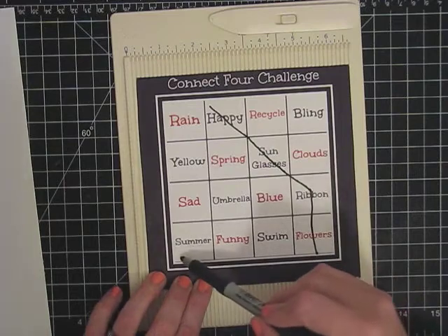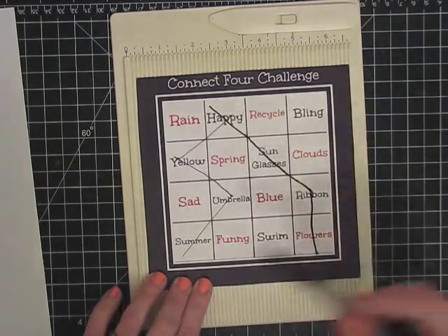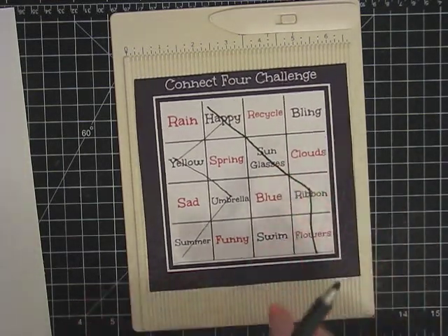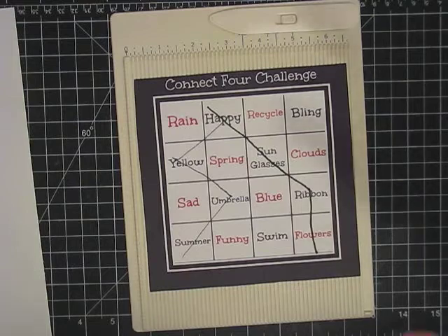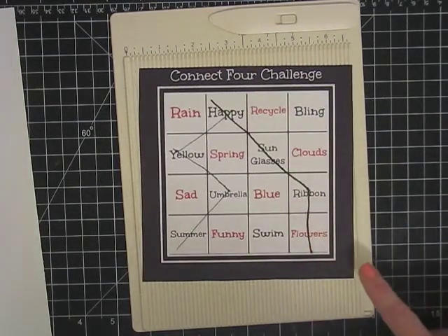But let's say you wanted to do summer umbrella, yellow, and happy. All of those touch. So you'd be fine — you could do that too. So just look on the blog, pick out what four you want to do. And the reason I'm doing fours — I do a lot of things in threes and fives and odd numbers. So this one I wanted to do in fours to kind of give you another challenge. So let's get started.